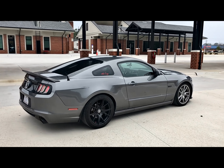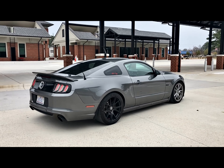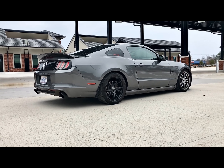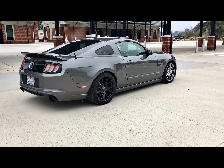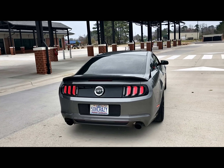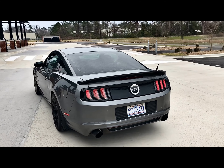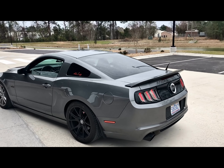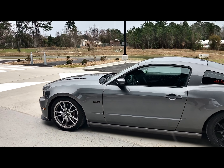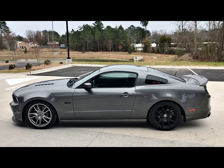She's currently running 400 wheel horsepower — hoping to be at 450 by the end of the year. I'm gonna give you guys the outside look of it; there's something about this gray, man — at night this thing is something else. I'm gonna give you guys a little walk around.